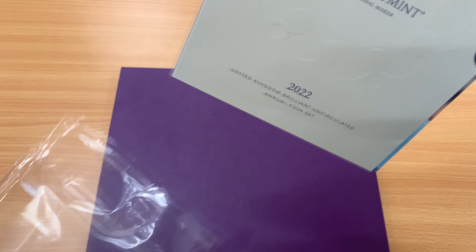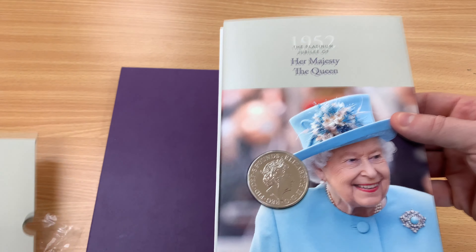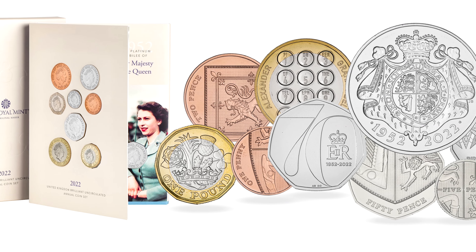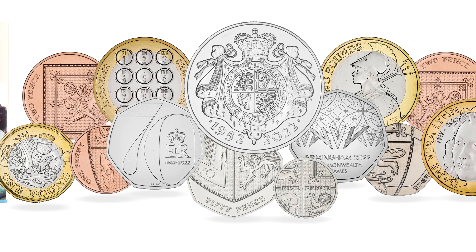The Mint releases these brilliant uncirculated coin sets every year. This year's annual set is particularly important as it coincides with Queen Elizabeth's Platinum Jubilee. Along with the eight definitive coins we will see in ordinary circulation, five more coins are featured which celebrate Great Britain's past and present culture.